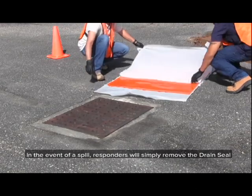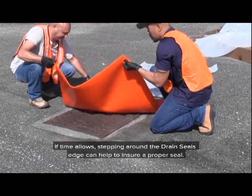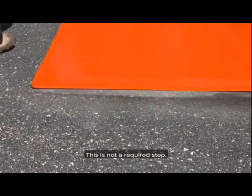In the event of a spill, responders will simply remove the drain seal from its box and place it on top of the vulnerable drain. If time allows, stepping around the drain seal edges can help to ensure a proper seal. This is not a required step.